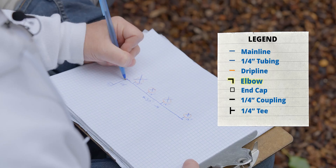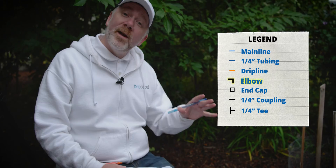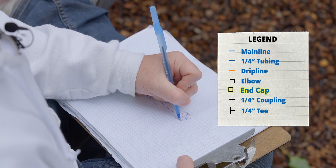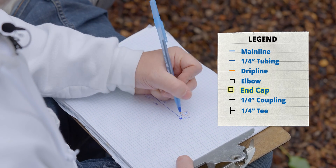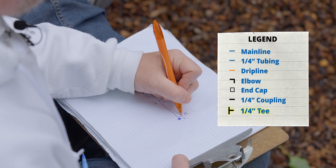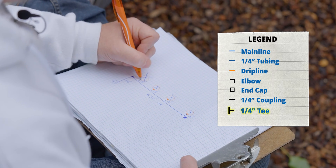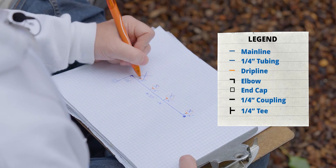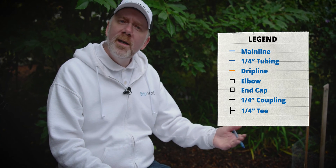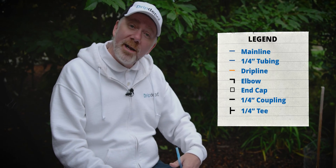For now, we're just focused on the design. I'll darken in where I want my elbow — you don't have to be an artist to do this. At the very end of our run, we're going to need an end cap to close off our mainline. I'll also darken in the T's that go on my drip line rings. At the bottom, I like to keep a tally so when I go to order my parts, I can refer to it — for example, how long the mainline is in total linear feet, how much quarter-inch tubing I'll need, how many quarter-inch T's, how many half-inch elbows.